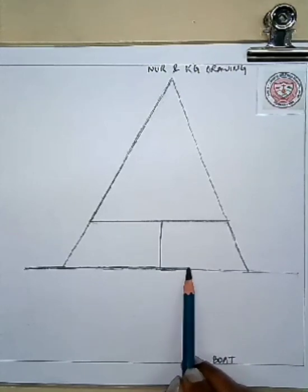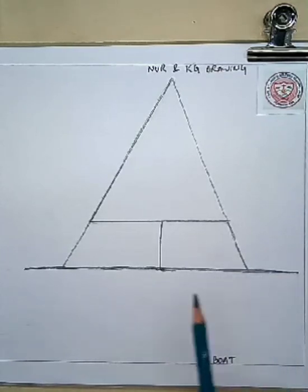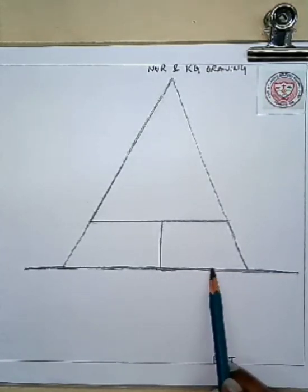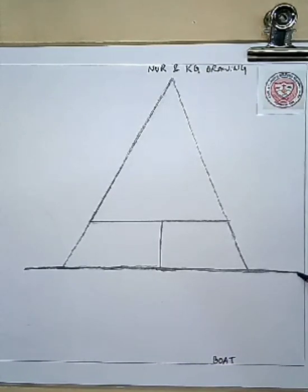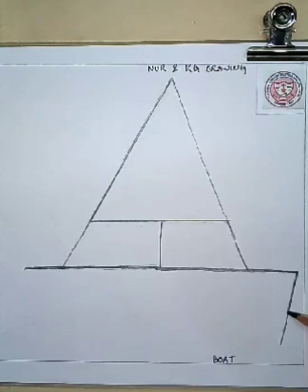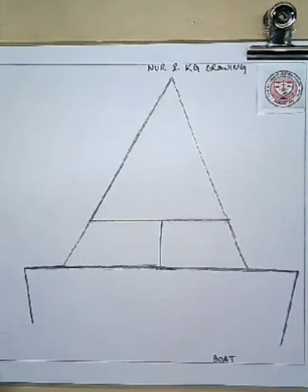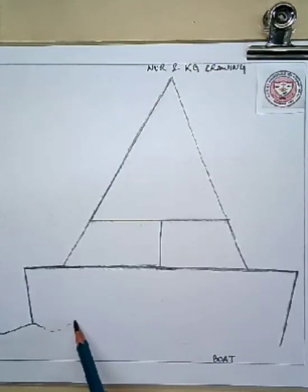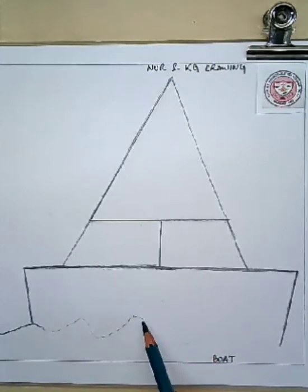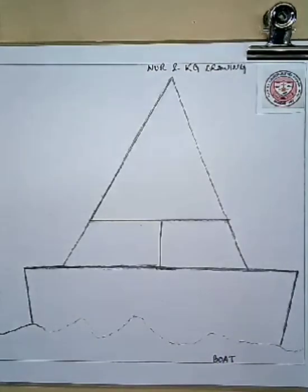Slowly, slowly we will draw it. Now you have to draw two more slanting lines at the corners. Then you have to draw some water because the boat is sailing — it's floating. So that's why I have to draw some water, just draw like this.